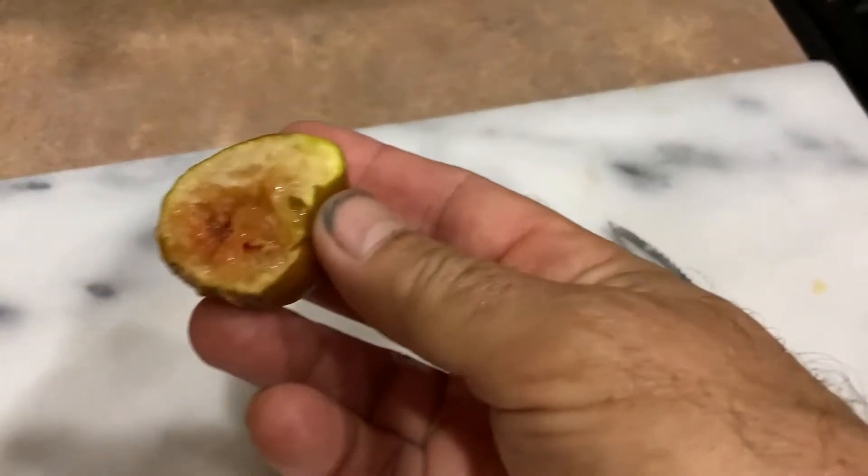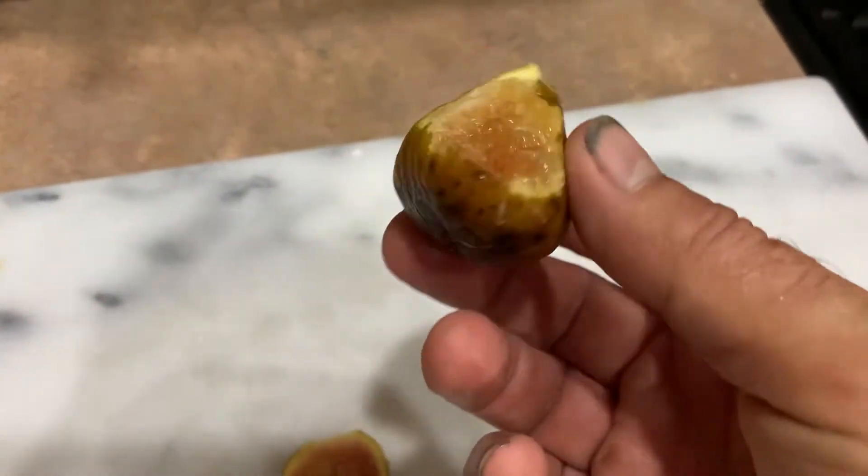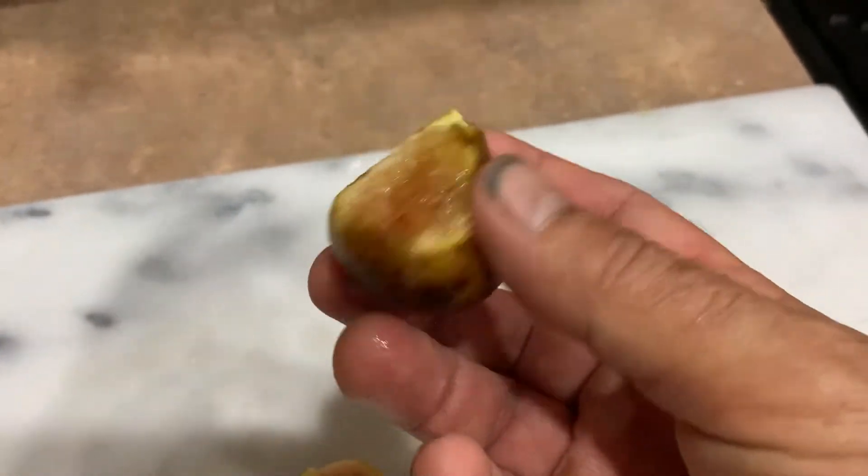Mmm, yeah, that's really nice. You let them get really ripe, but the trouble is then they fall off the tree quite often and you miss them to the ants.